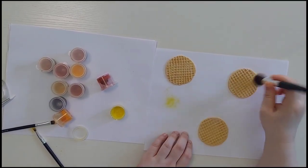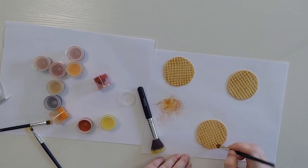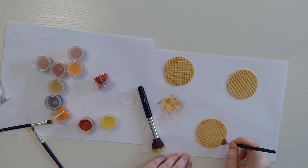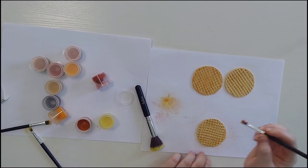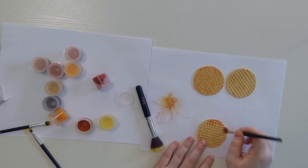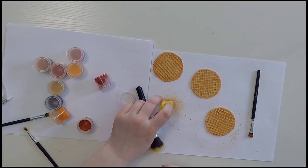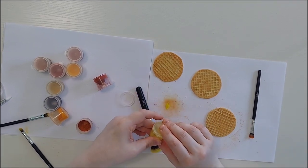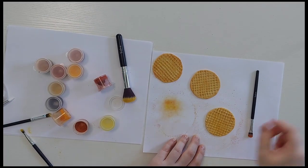Next I'm just going to go in with my burnt umber. I like to do this around the edges — you can add a little bit in the center as well. This just helps give it a little bit more of a color pop and also a toasted look. You want to make sure that you blend out your color, and you can go back in and add a little bit more yellow once you are ready to blend it out. Take that burnt umber and go around all the edges and all the way around the face.